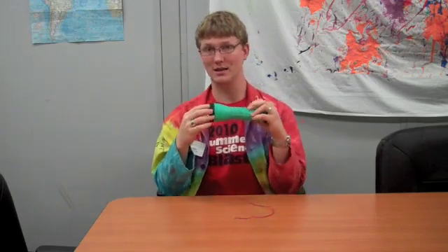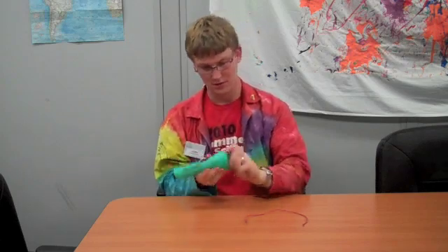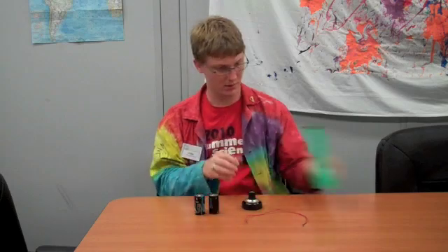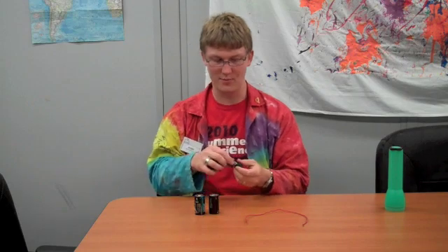So what you'll need is a working flashlight, preferably a cheaper one that you can get to the light bulb and not get in trouble when you take it apart, and you'll need just any ordinary wire. First and foremost, take the flashlight apart. All you'll need to keep are the batteries and the light bulb.